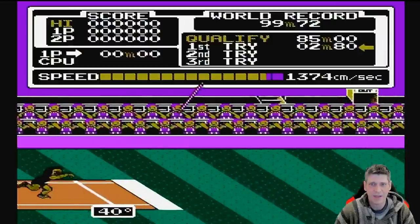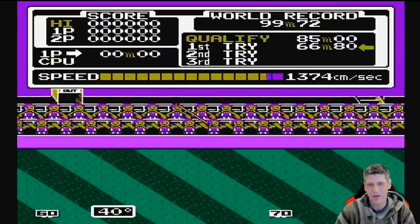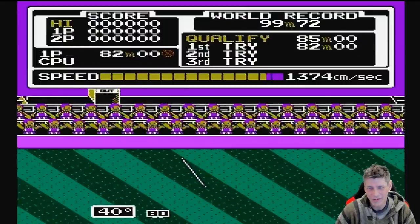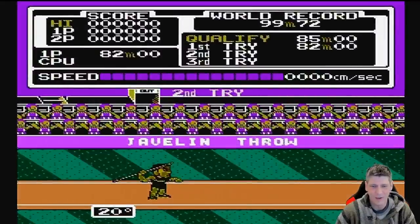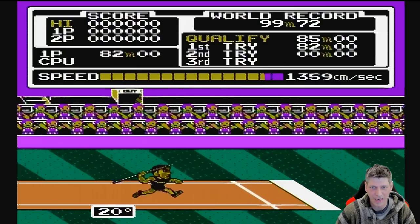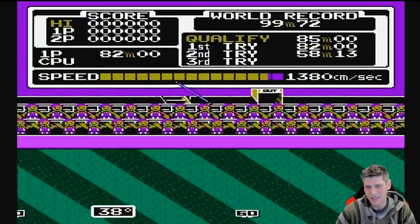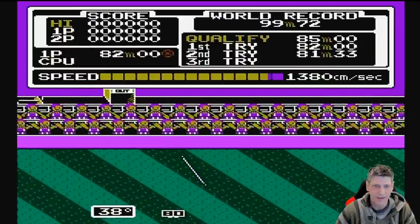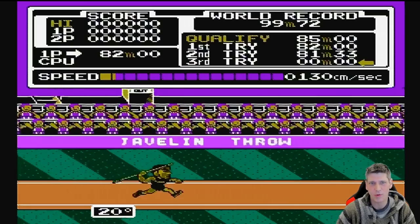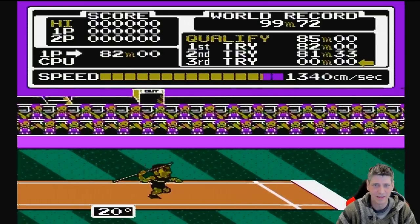Here we have Javelin Throw, which we've seen on many other game systems. This is like part of an Olympic or decathlon-style game, but it's been split up so it seems like it's more than one game — there are like eight of these on here covering different events like discus or just running. The games are fun to play themselves, but unfortunately they become pointless because the scoring is all messed up by only getting to play one event at a time.